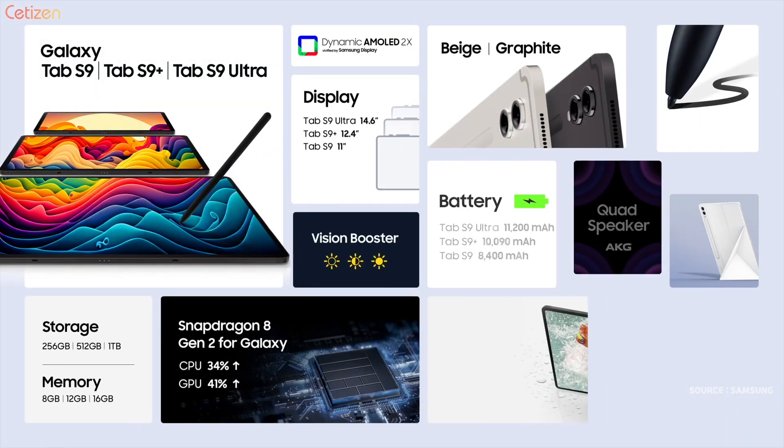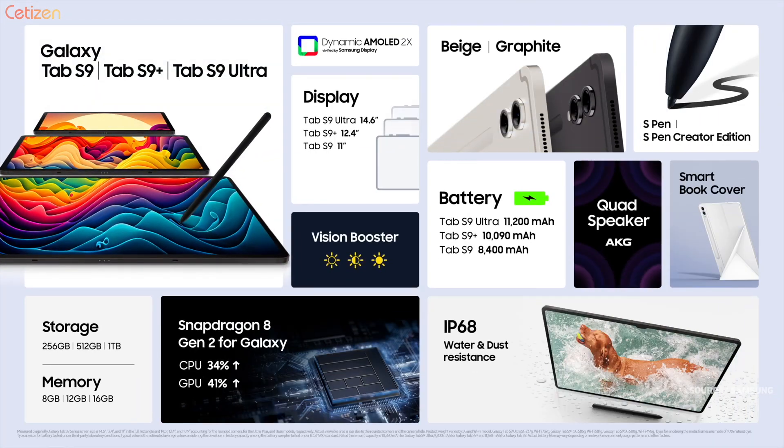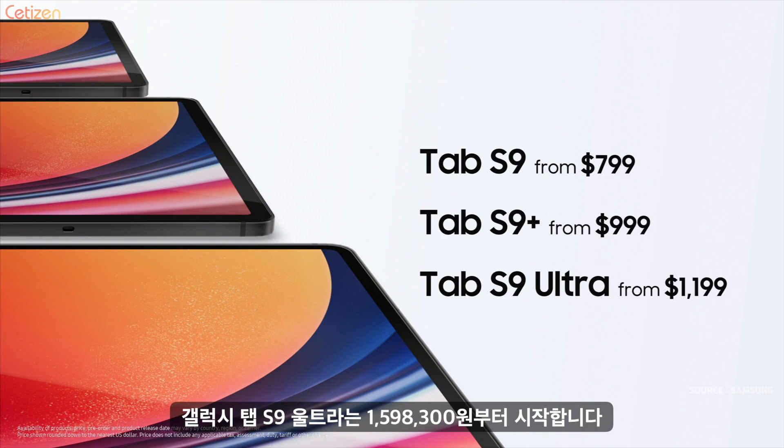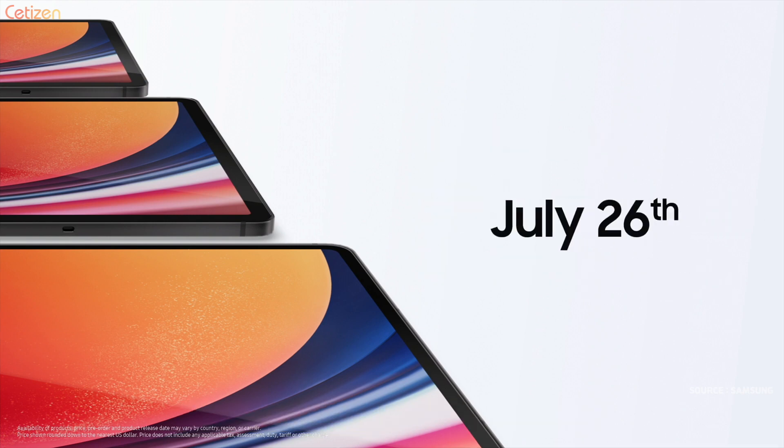The Galaxy Tab S9 series comes with a stunning display and in-box S Pen. Tab S9 Ultra starts at $1,199, Tab S9 Plus from $999, and Tab S9 from $799. Start today.